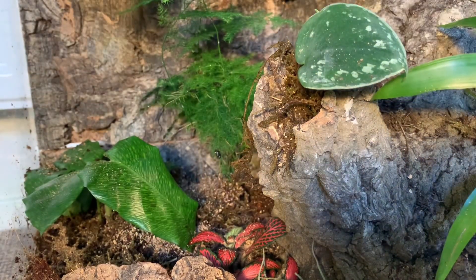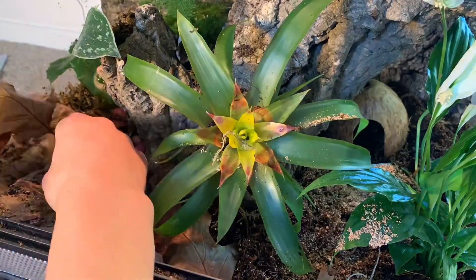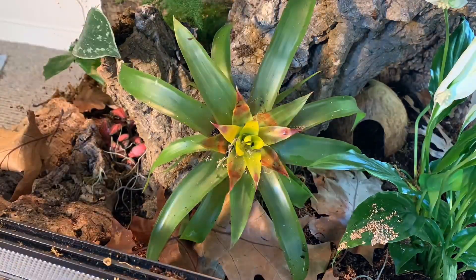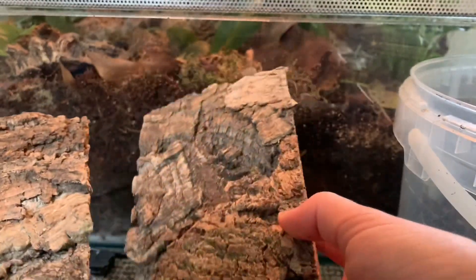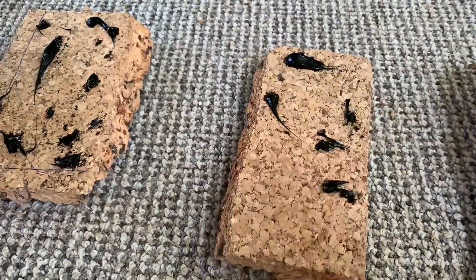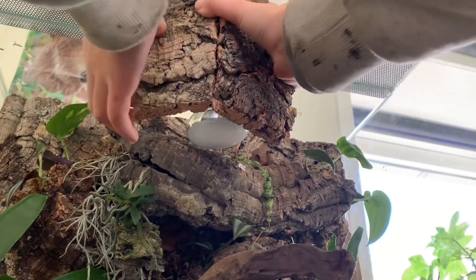Then I used some oak leaves to make it more natural, and the leaves are also really good hiding spots for the clean up crew. I made two little plates from the background and placed some kids on it. Then I placed it on top of the heat lamp to give it a more natural look.